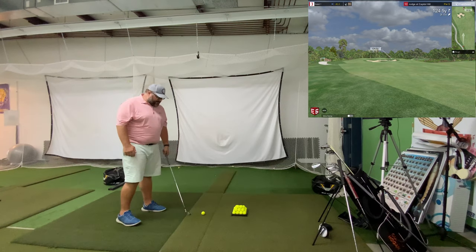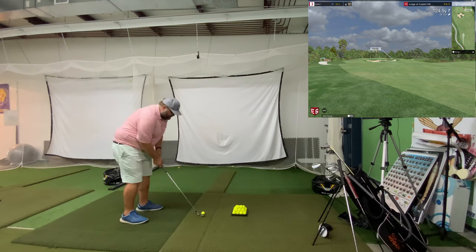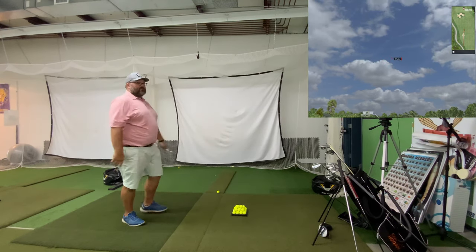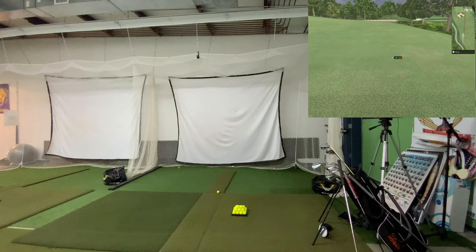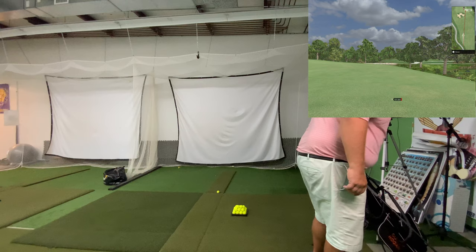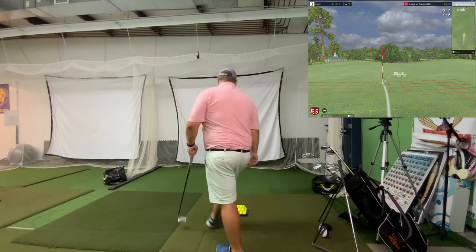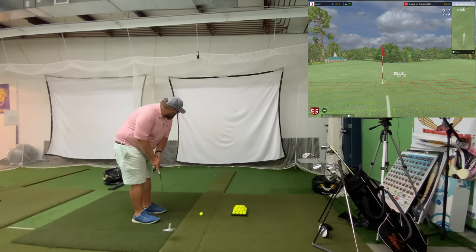You would think, because I don't play with the dots, that you would have less spin — it wouldn't see as much spin, so I'd be getting less. Should be right — I hit it pretty good, should be a little right. That was a pitching wedge. Yeah, had the number.